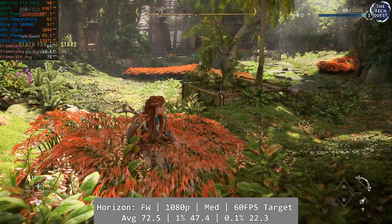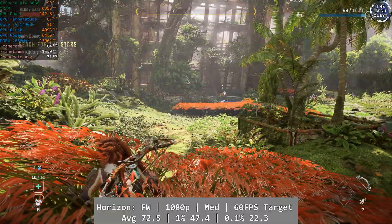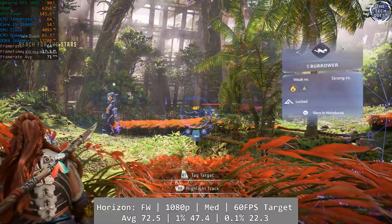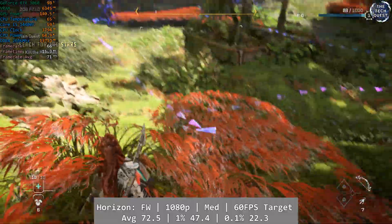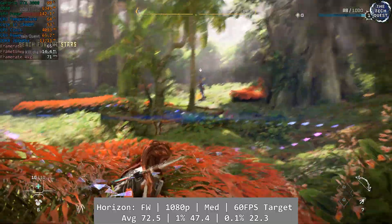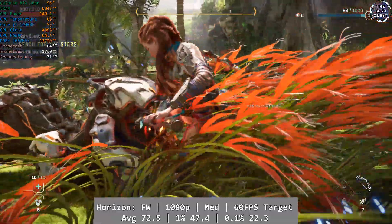Horizon Forbidden West is our penultimate game today. At 1080p medium, we had to tweak a little to hit that magic 60fps mark. Frame rate target was set to 60fps with DLSS set to balanced, and the RTX 3060 reached an average of 72.5fps, with decent enough percentile lows of 47.4 and 22.3fps for 1% and 0.1% respectively. Forbidden West is certainly a great looking game, and you don't really have to compromise too much to reach excellent results on budget hardware.